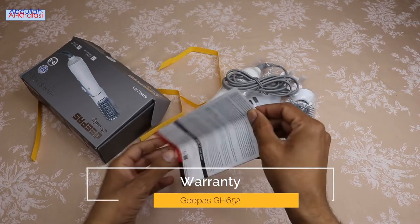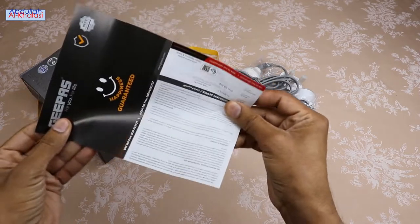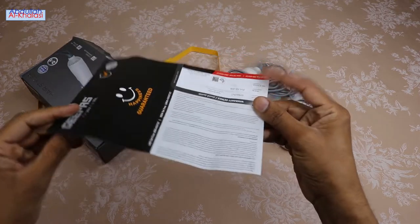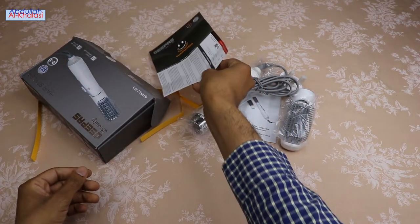This hairstyler comes with a warranty card. The warranty card includes information about the date of purchase and the warranty period. This warranty card is valid for one year starting at the time of the original purchase by the first end user.